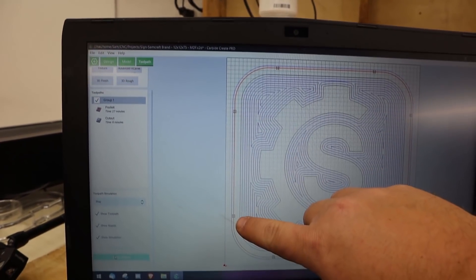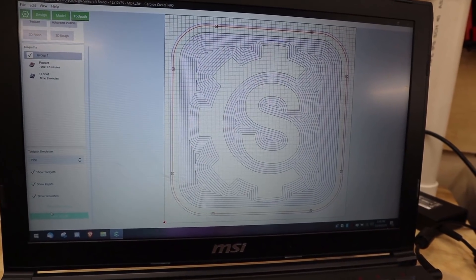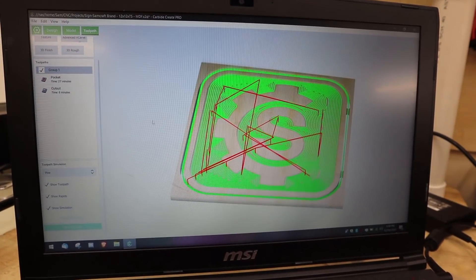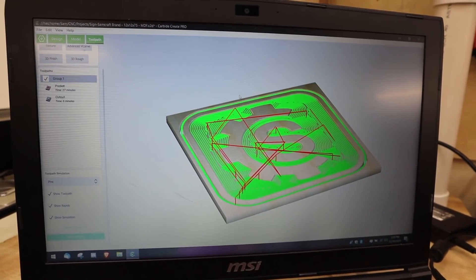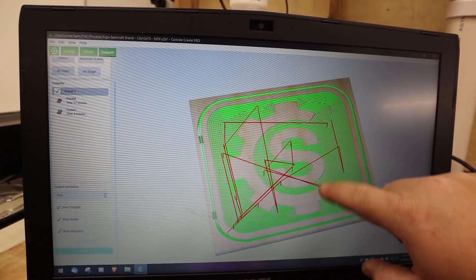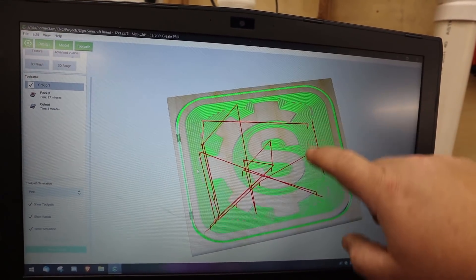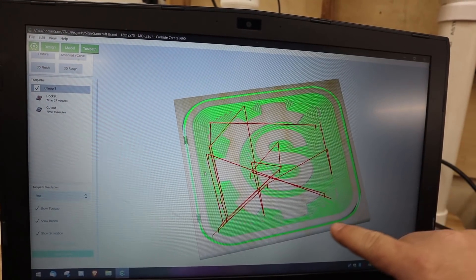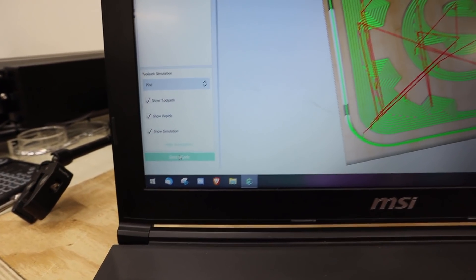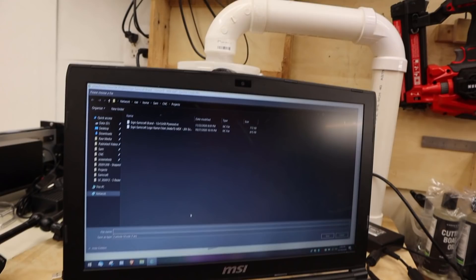These little dots are tabs I'm going to leave in place to hold the piece since these are total cut-throughs. Let me switch to the 3D simulation — here you can get a better sense of the end product. The S and the C are going to be raised at normal height, and I'll pocket out the rest just a little bit to create a difference. Then this is a total cut out as well. With this done I can click Save G-code and then load it up in Carbide Motion.